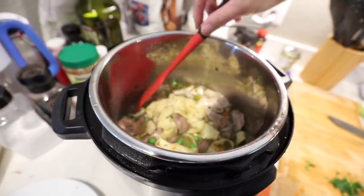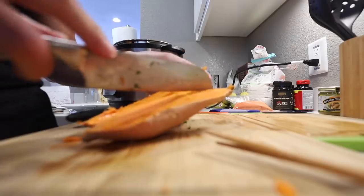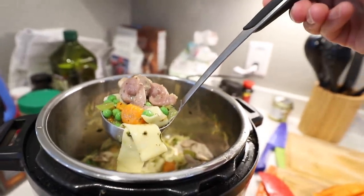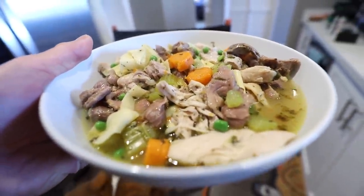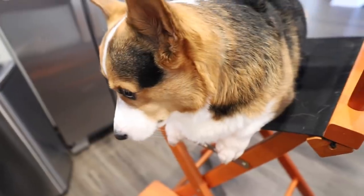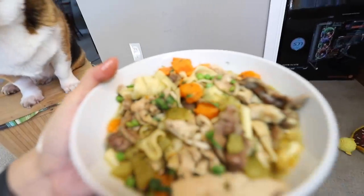I made it so that it wasn't too soupy because Gatsby is going to like the stuff inside of it. Look at all of that yumminess. This is going to be for you, Gatsby — you just got to let it cool down first. Do you think it's going to make you feel better? It's cooled down.